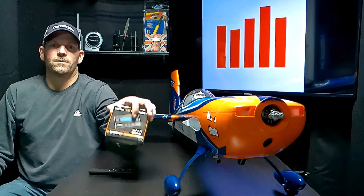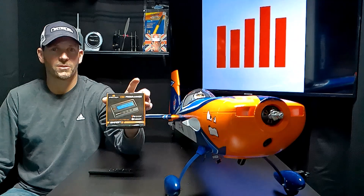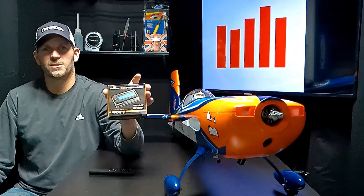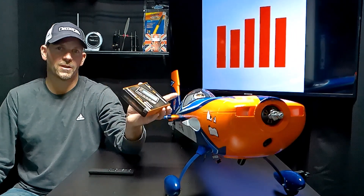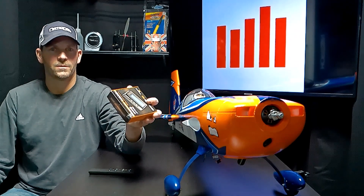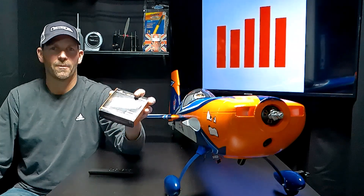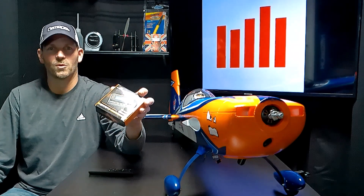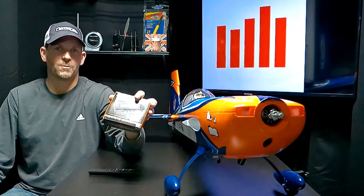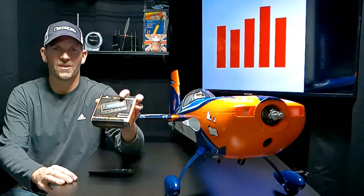It's cold outside right now so I can't go flying — half the hobby is fiddling, in my opinion. I've got the Avian smart speed control program box here. We're going to use it to connect to my computer and the speed control, then see what firmware version the speed control has and what the latest available version is.